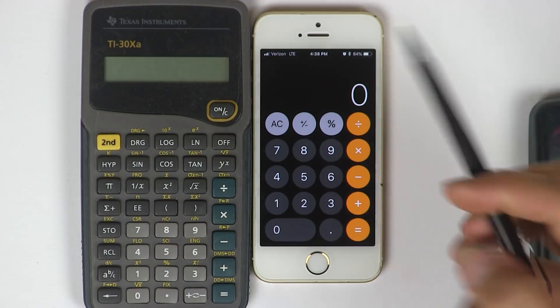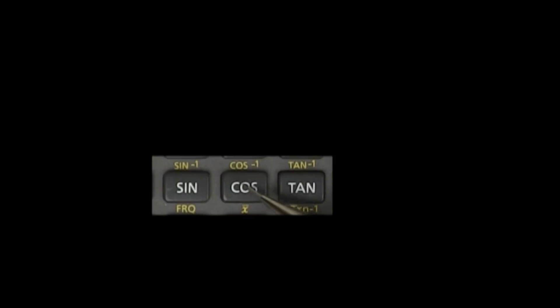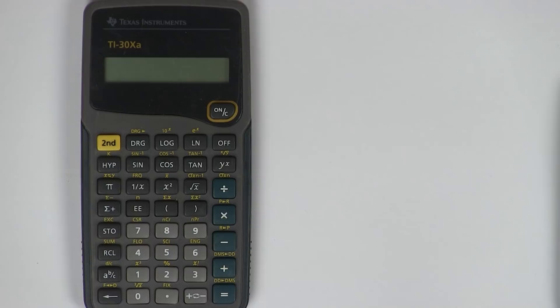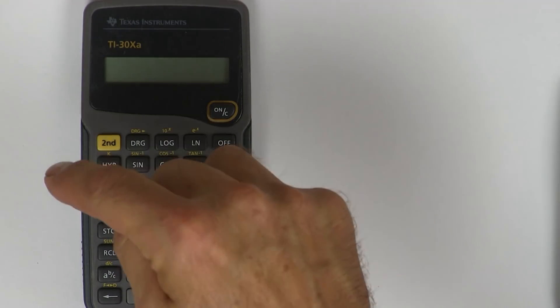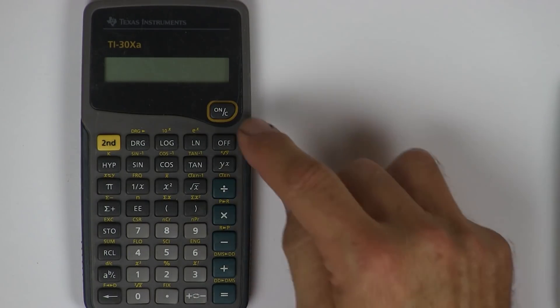Look what it's got — it's got the one-over-X button right here, which is awesome, and then it has sine, cosine, and tangent, just like I was showing you on the drawing. If you can find a TI-30, they're like 10 bucks — awesome tech school calculators. You've got square root, square, one-over-X, pi, sine, cosine, and tangent. That's pretty much everything you need for tech school.